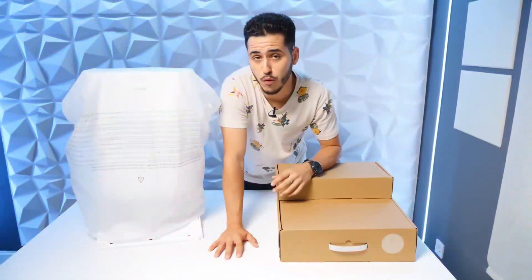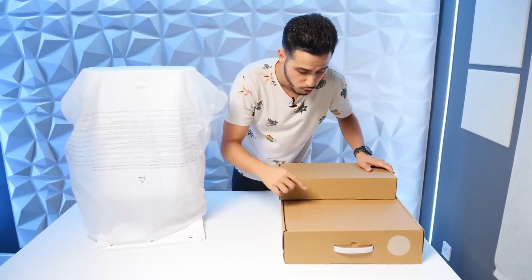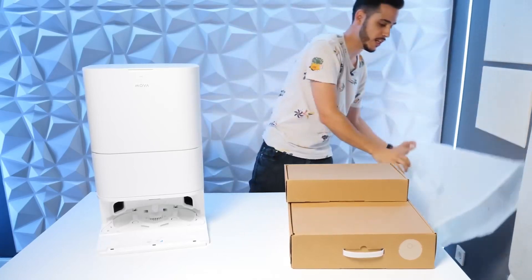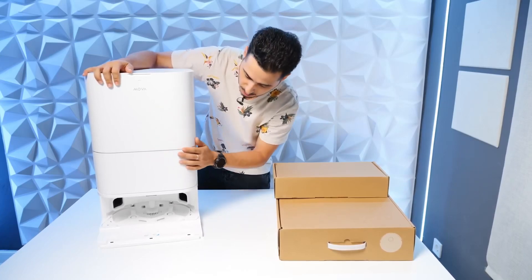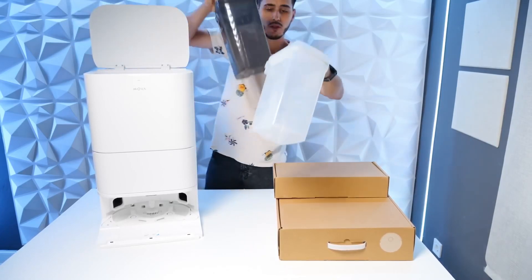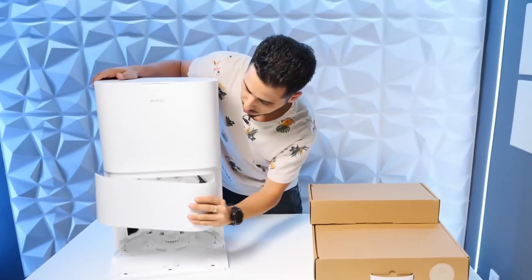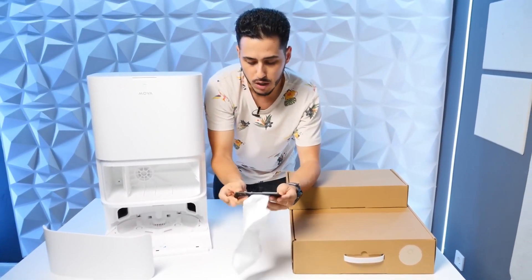We've already taken the products out of their original packaging. Here we have three items: the station, the accessory box, and the box where we'll find the robot. Let's open them one by one. We remove the plastic from the base station — completely white with no contrast at all and the name up top. If we open the top cover, we see two tanks: a clean water tank of 4.5 liters and a dirty water tank of 4 liters. We also have the lid that gives us access to the dust bag, about 3.2 liters.